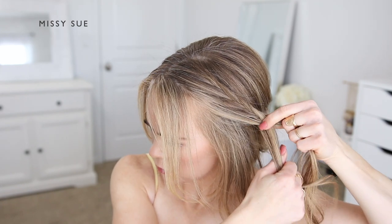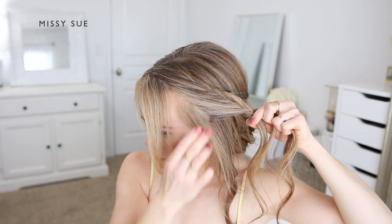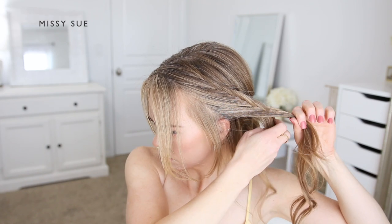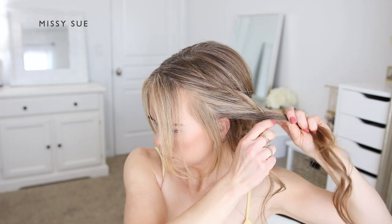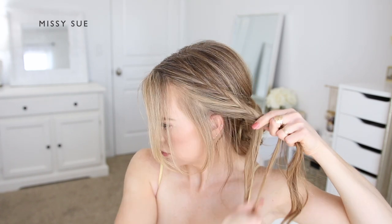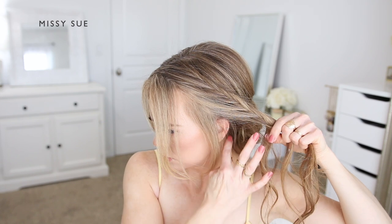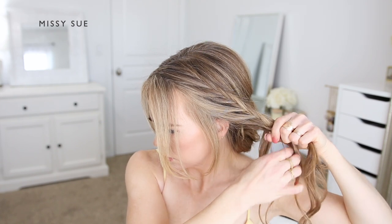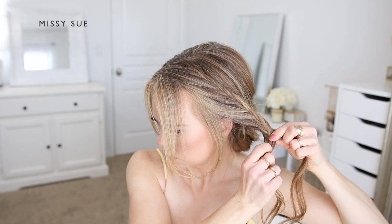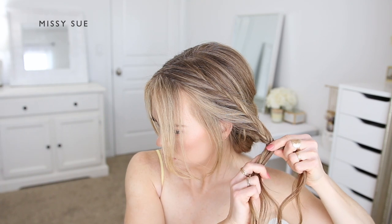I'm going to create the braid along the left side of my head, and as I'm braiding I'm also going to make sure to leave out small sections of hair along the hairline to frame my face once the style is done. I'm continuing the lace-style fishtail braid working my way along the left side of my head until I've brought in all of the hair I want on this side, then I'm simply going to continue braiding the fishtail braid a little further down to ensure the braid will reach around the back of my head.